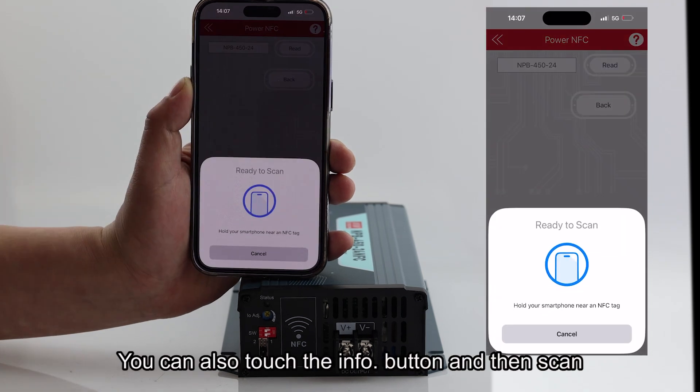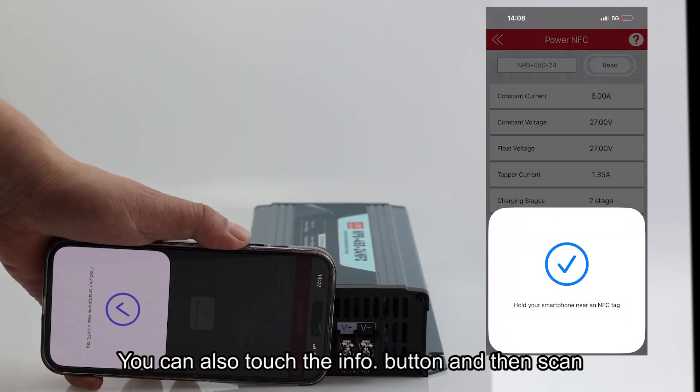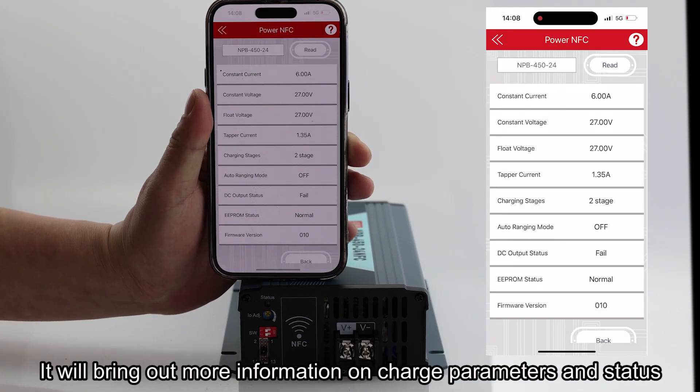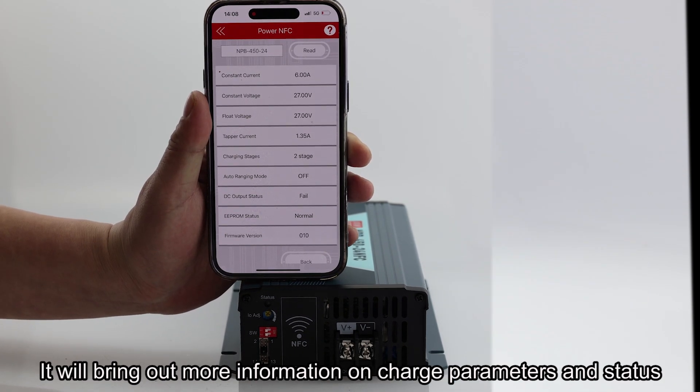After setting the Power NFC charge parameters, you can also touch the Info button and then scan — it will bring up more information on charge parameters and status.